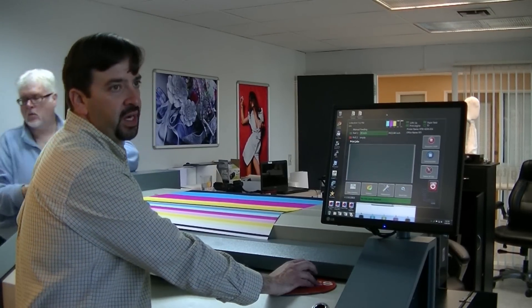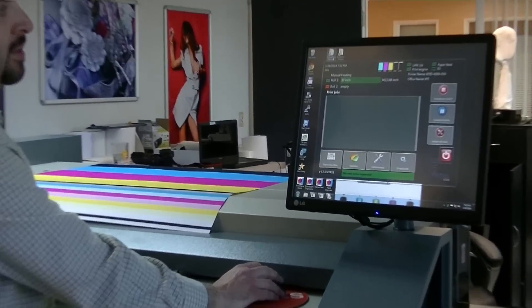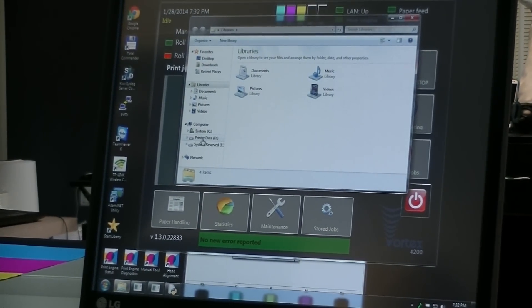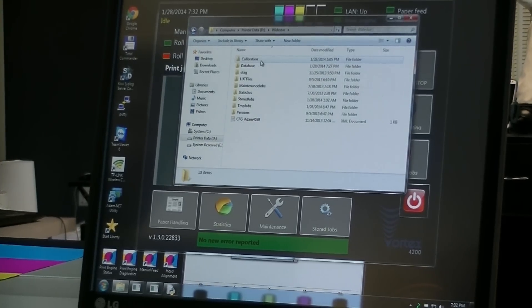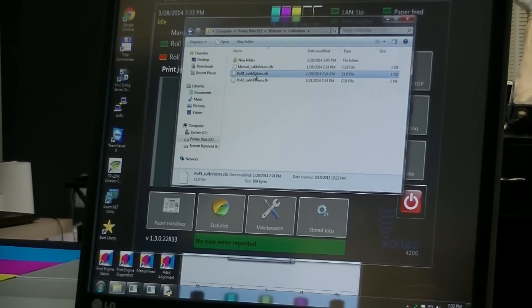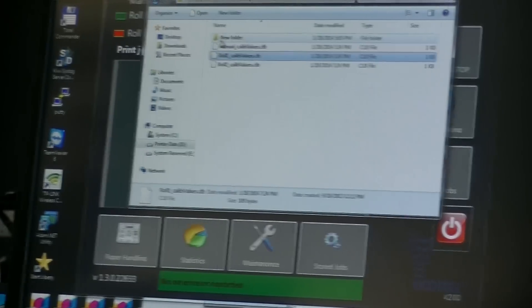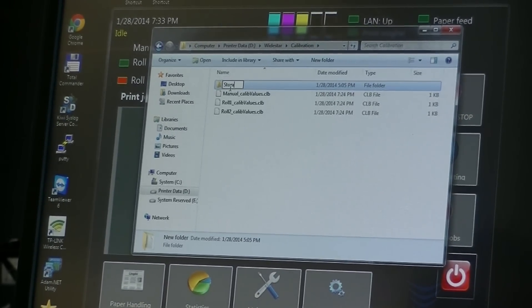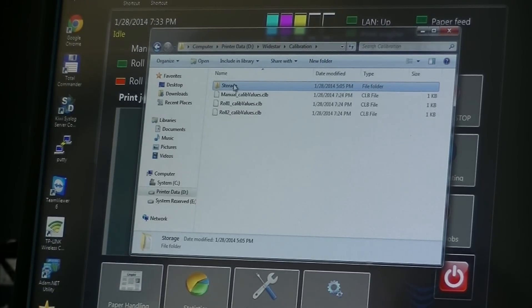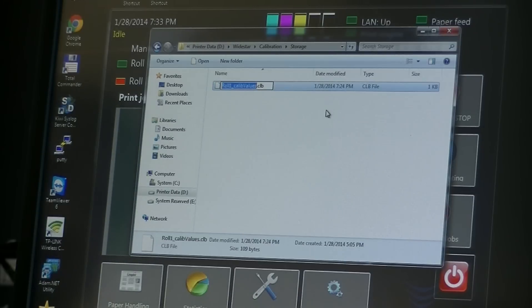Next we're going to show you how to save a calibration file once you've successfully created it. We've created a shortcut to the calibration folder on our desktop. If you don't have the shortcut, you can browse through Windows Explorer, go into the D drive which is your printer data, then go into the Wide Star folder, and you'll see the calibration folder. The calibration we liked was for roll one, which we just finished creating. We'll right-click on that, say copy, and take it into a storage folder — I'll keep it in the calibration folder and say paste. Now I can rename this calibration file to something meaningful, such as the 33-inch matte paper.